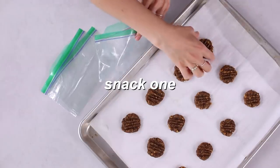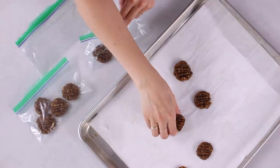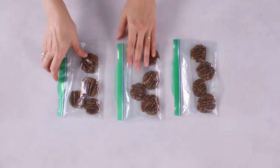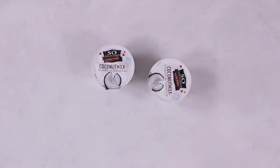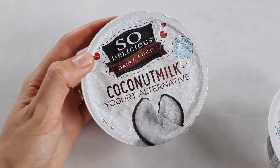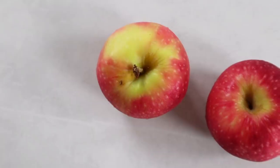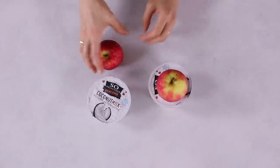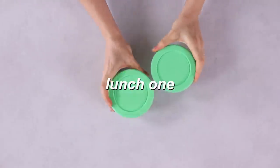Snack one: the healthy peanut butter coconut cookies. Store them between three small reusable Ziploc bags or airtight containers — about four small cookies per snack. Keep the cookies in the fridge to stay fresh. Snack two: the apple and yogurt snack. Using two small reusable airtight containers, measure out one cup of your favorite vanilla yogurt (about a 100-calorie serving) to each container. Pair with two apples. Store the yogurt and apples in the fridge until ready to eat.